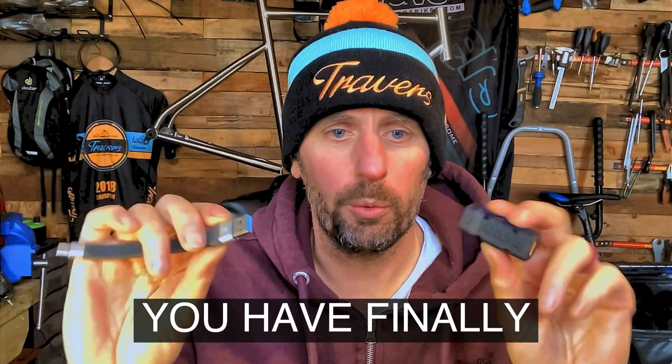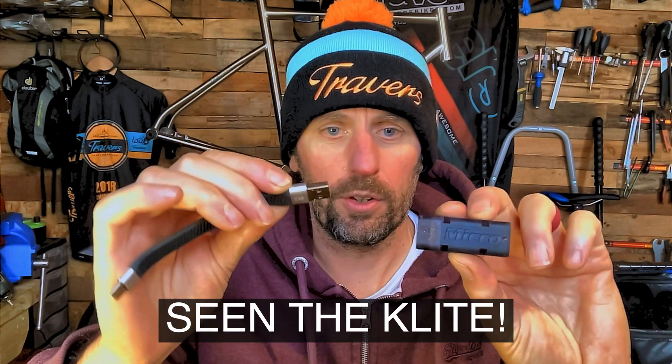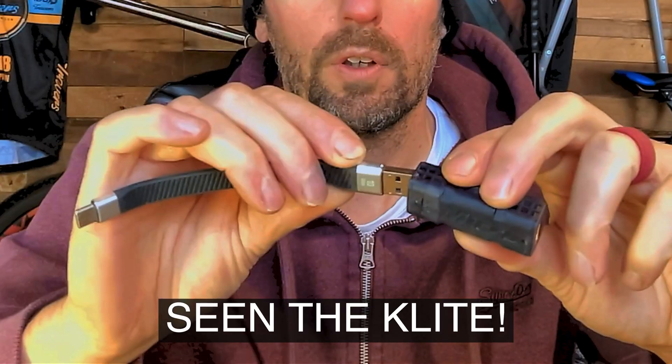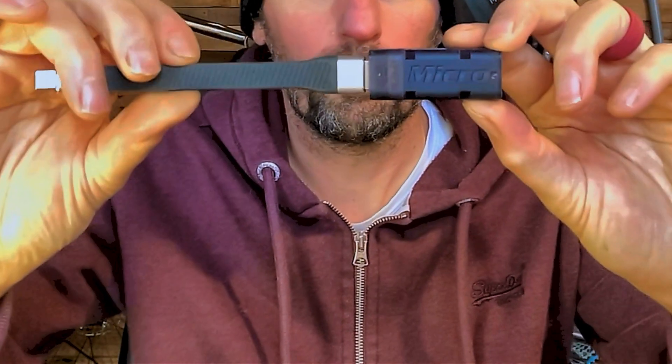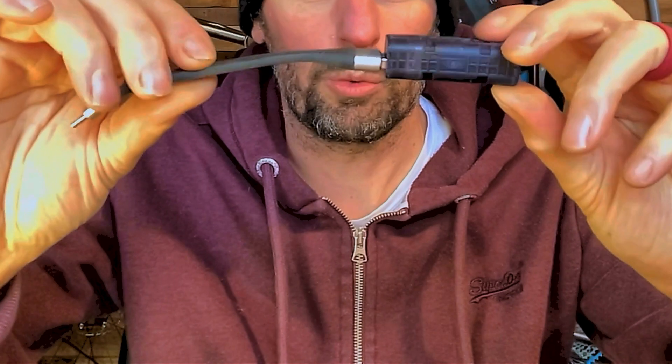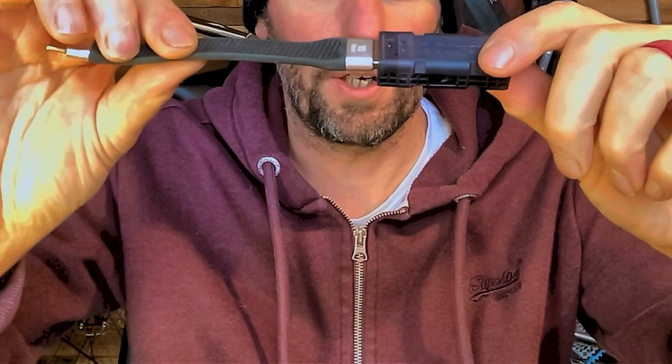To give you a better idea of scale if you are not a K-Lite user already and don't have the dual — this is a standard USB-A cable. As you can see, the actual charger is only slightly bigger than the cable itself.